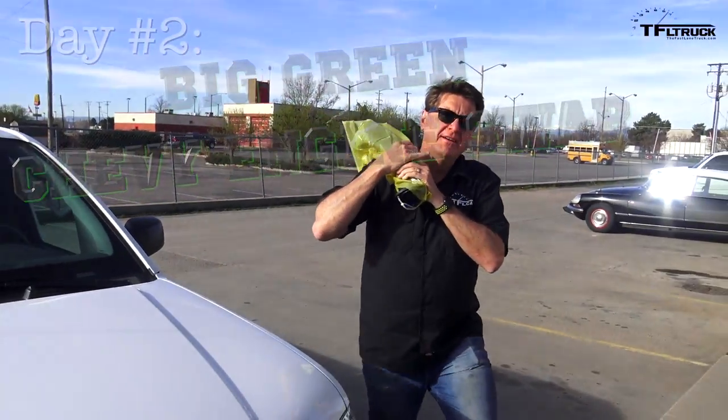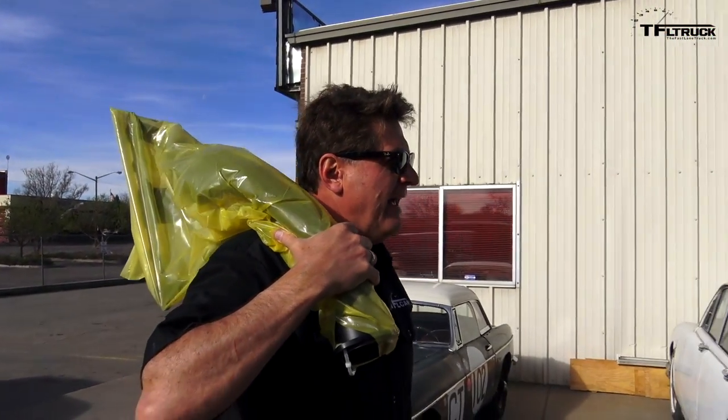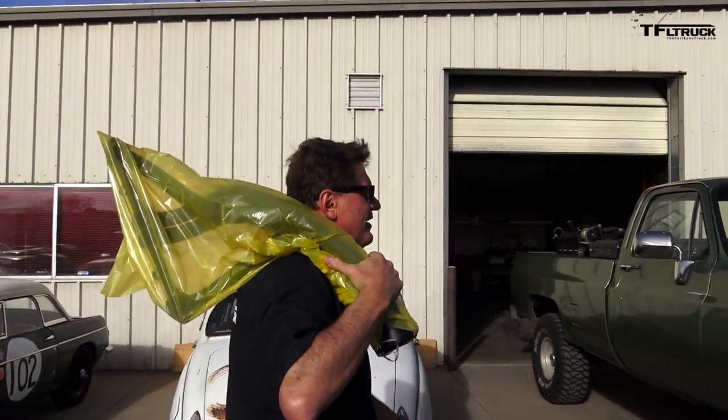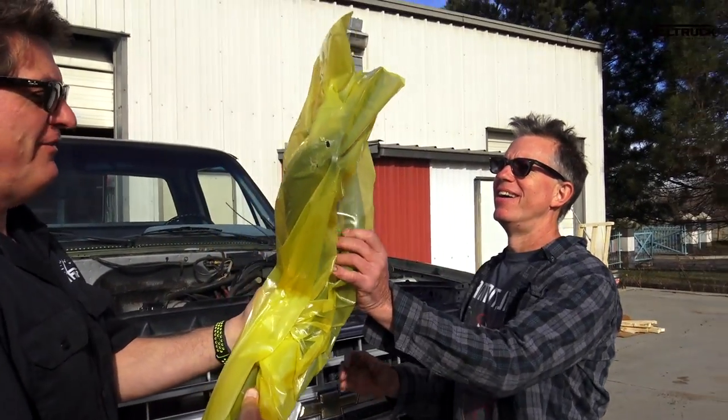All right, day two of our Chevy 350 ZZ6 swap. I come bearing headers — I found some headers last night. And the question is, will they fit?